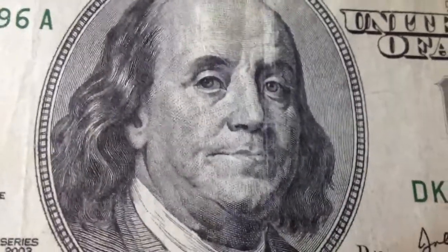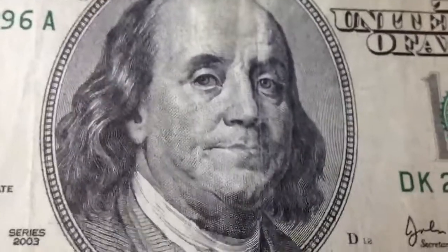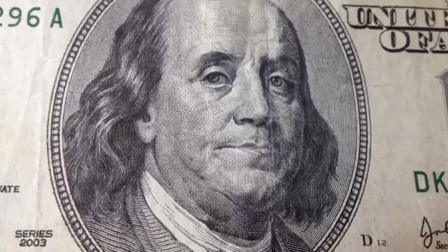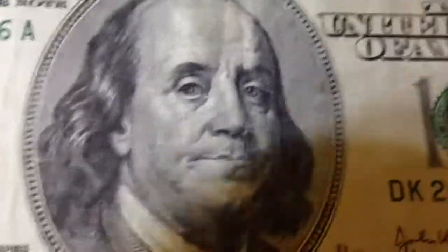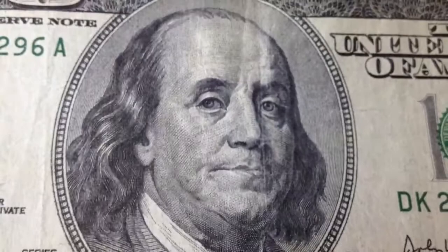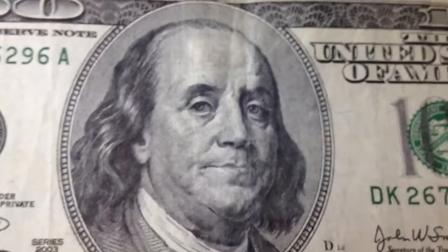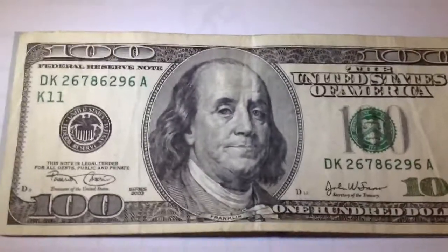What's up, YouTube? It's November 4th, 2013. I went to my bank a couple days ago to turn some 20s into 100s, and my teller handed me something strange, and I just thought I'd share it with you. Apparently they're out and in circulation, but I hadn't seen one, so I thought I would make a quick video.